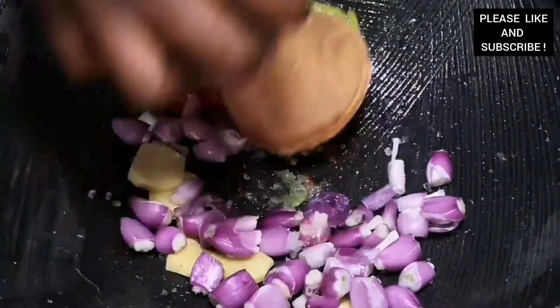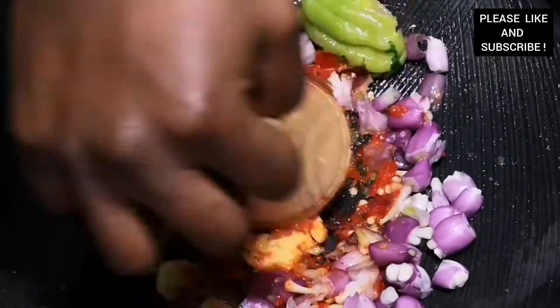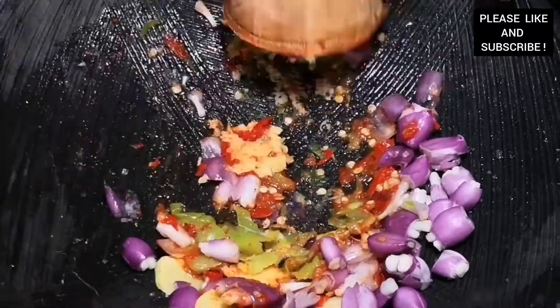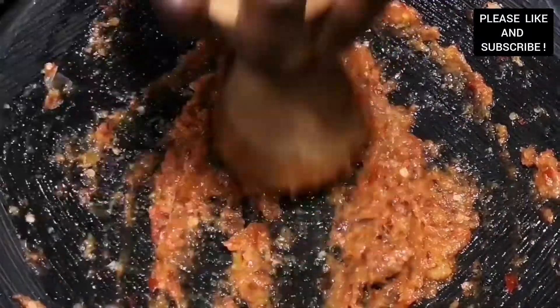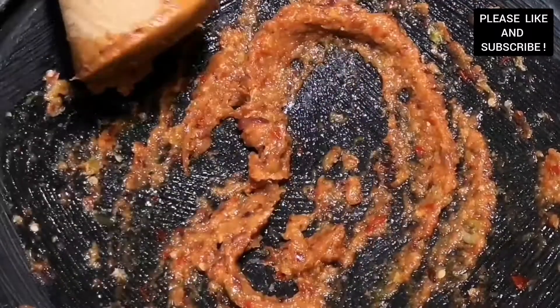To start with our spinach sauce, I added some shallot onion, some ginger, some scotch bonnet, and some sea salt, and we're going to grind it smooth. As you can see, our chilis and onions are all getting smooth and we're going to move on to the next stage.